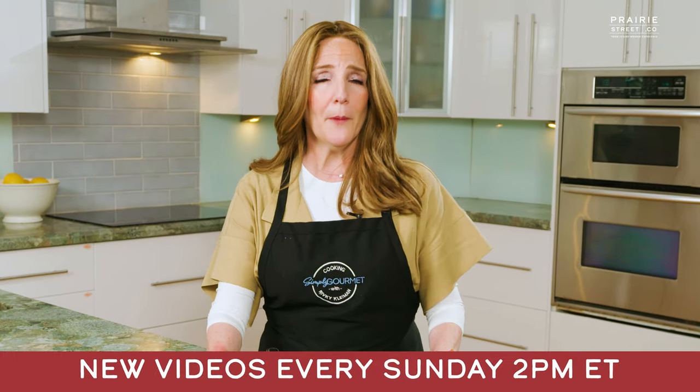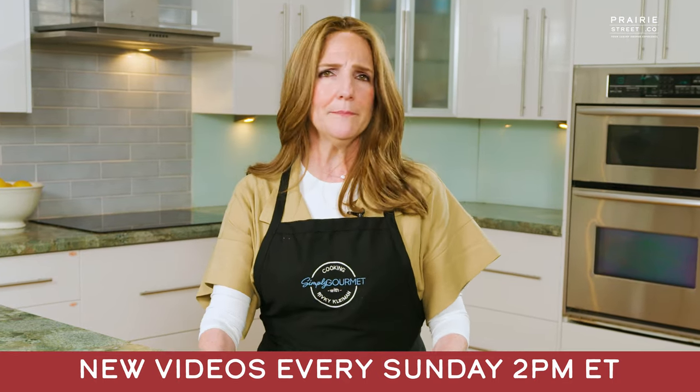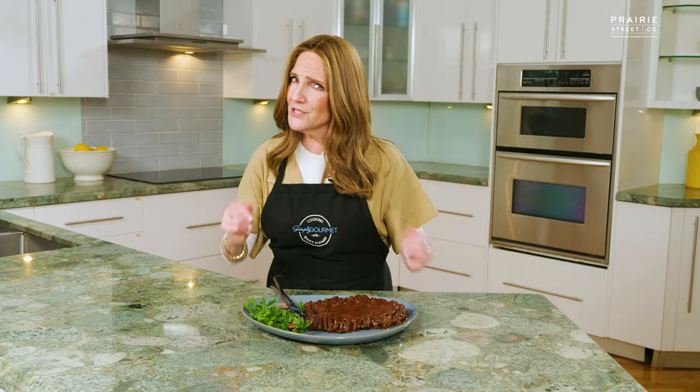I'm Rivki Kleiman. Thank you so much for joining me here at Prairie Street's Culinary Kitchen. Be sure to watch us every Sunday at 2 when we drop a new video. So join us, subscribe, tell your friends about it. Don't keep us secret — we're too good to keep secret. See you soon.